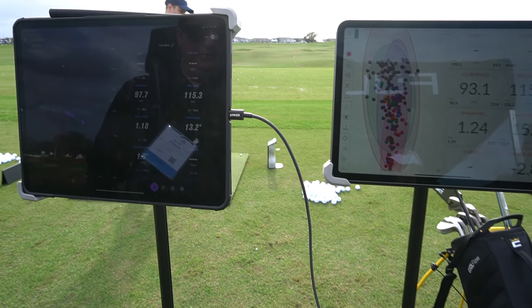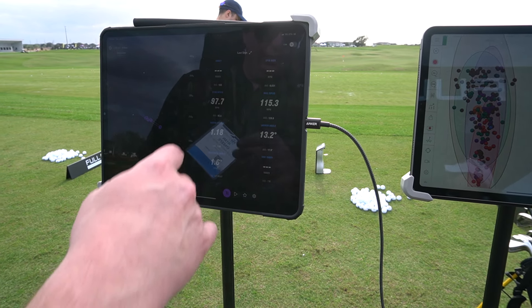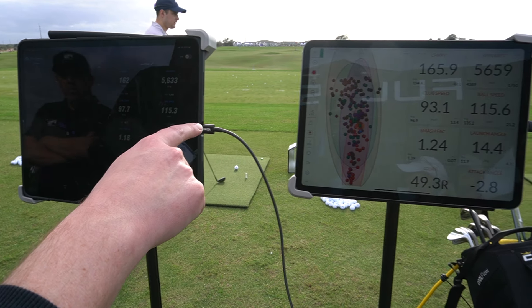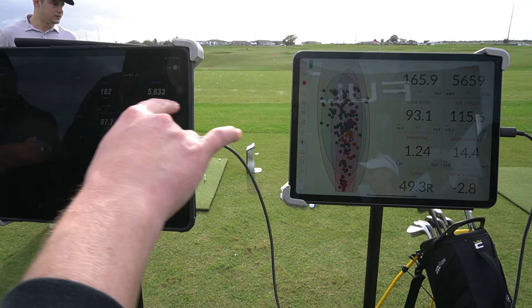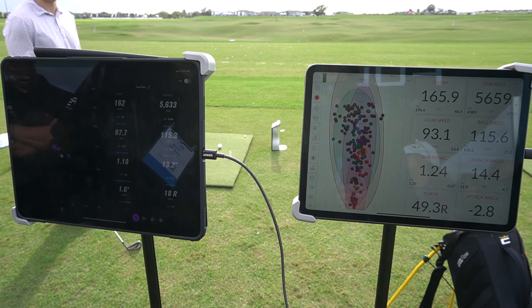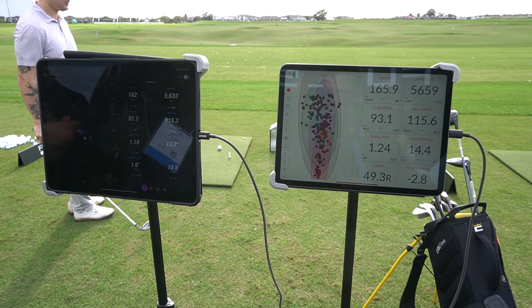It's going to go a little right on us. Clubhead speed — we're seeing we're a little quicker here, but ball speed dead on with each other. Again, 3 yards on the carry. Spin rate, we're going to be within 23 RPM.